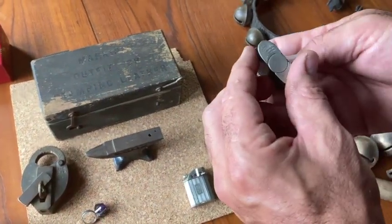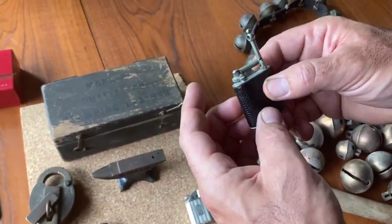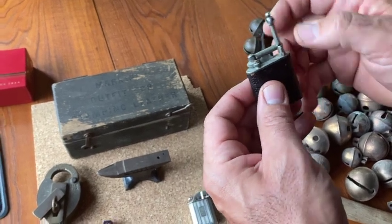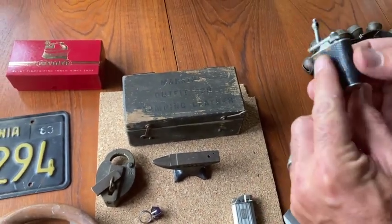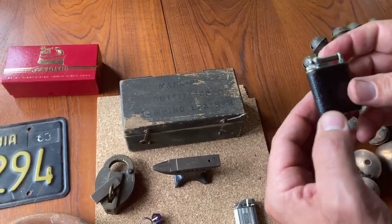Next up, this is made by Marathon and Co. — this little arm lighter. Doesn't work right now, but I'm sure it will fire up with a little new flint in it. Probably from the 1930s. Nice little leather band to it. Has a little bit of condition issues, but from the 1930s it's looking pretty good.